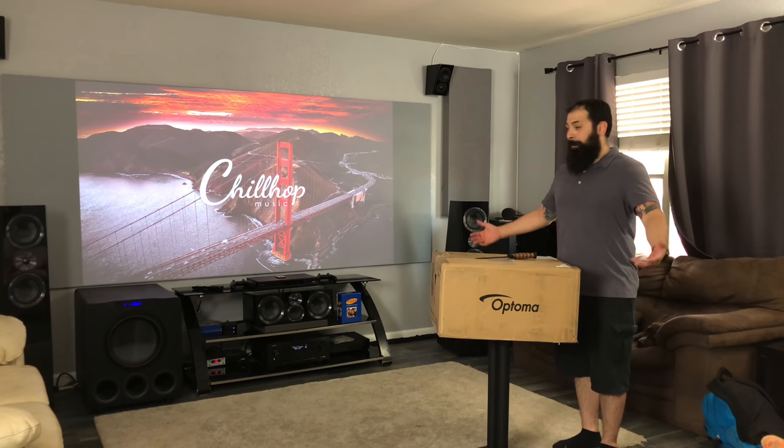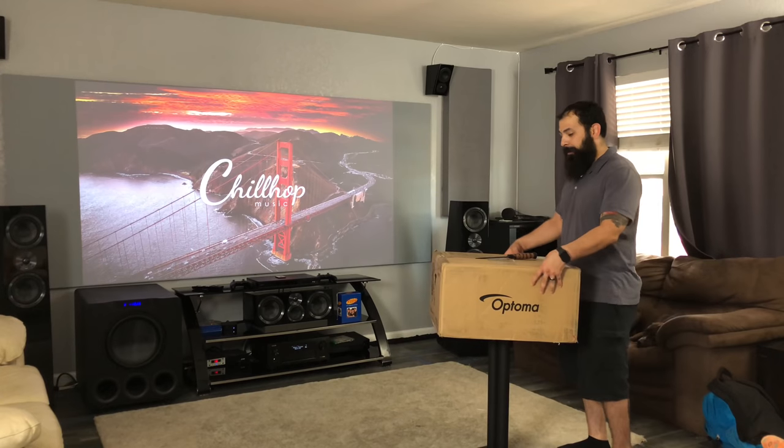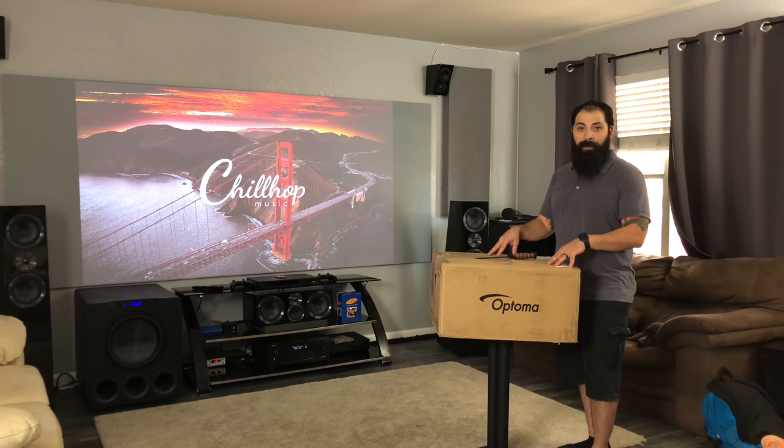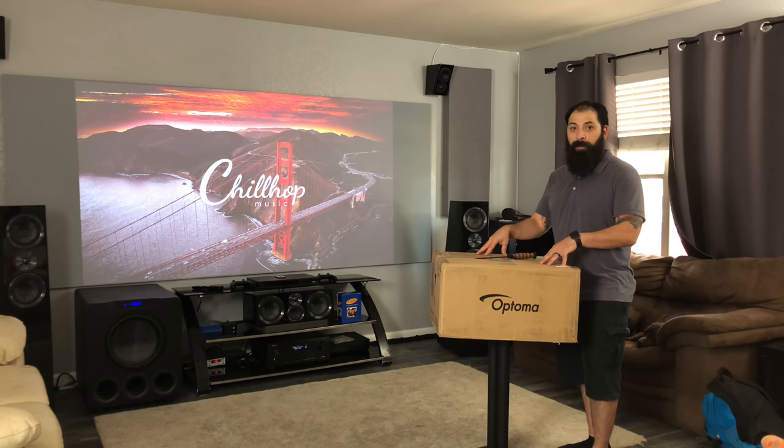Hey guys, what's going on? It's that home theater dude. Got a brand new episode for today. As you can see in front of me, I got a brand new box. You know what that means? It's another unboxing video. So don't run away too quickly — this is actually a really cool unboxing. Got this from Projector People. This is the Optima UHD 65.